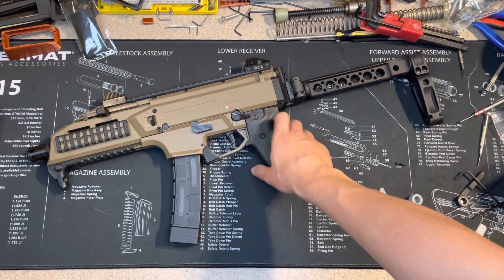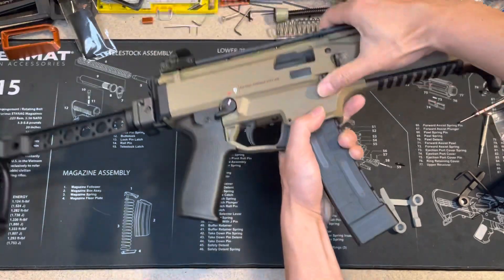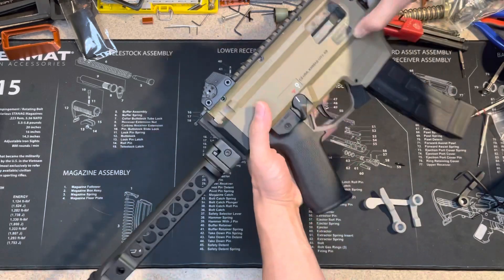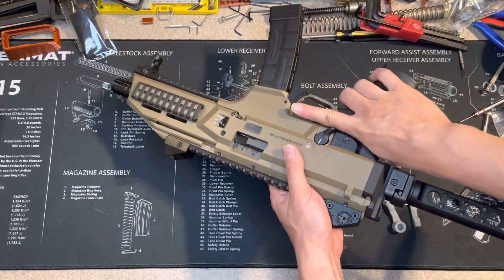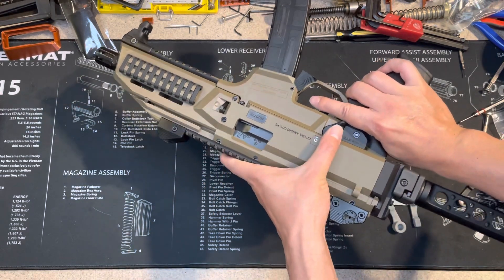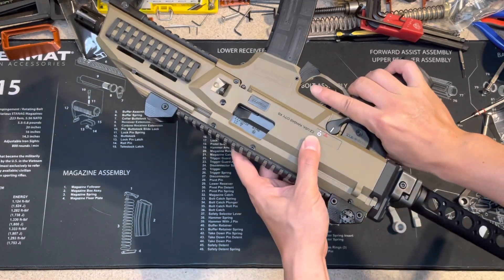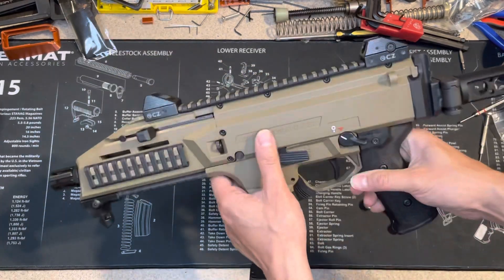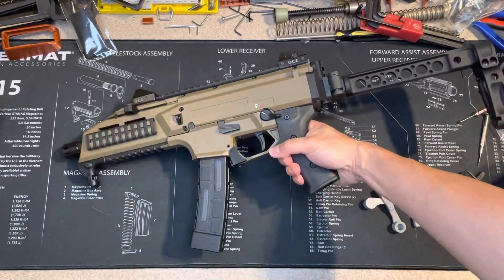I will keep the left side and only change the right side, because only the right side gives me a problem. When you put it in the fire position, you hit your finger. It's not really hurt but it's annoying. So I'm going to change this out — instead of changing both sides, I only change the right side.